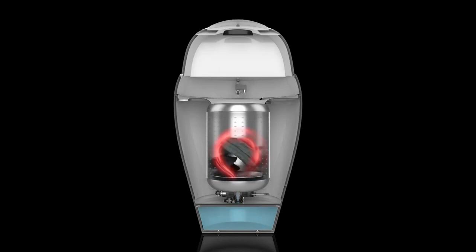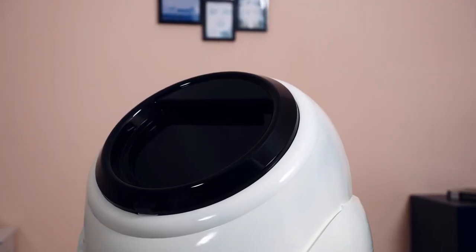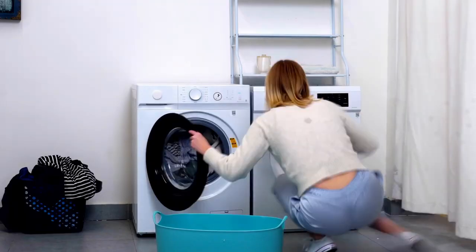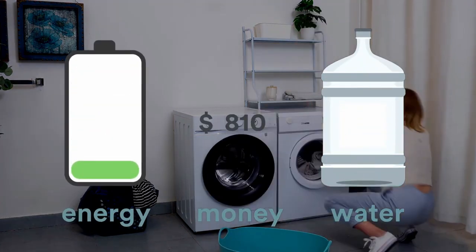Thanks to EVA's autonomous cycle technology, just throw in your dirty daily outfit at the end of the day and pull out clean, dry clothes. With EVA, you never have to: 1. Spend foolish amounts of time on laundry; 2. Switch clothes from the washer to the dryer; or 3. Waste unbelievable amounts of water, energy, and money ever again.